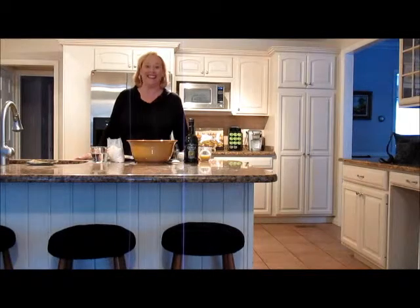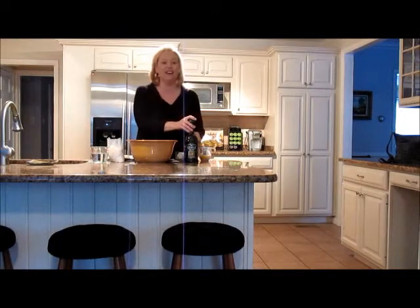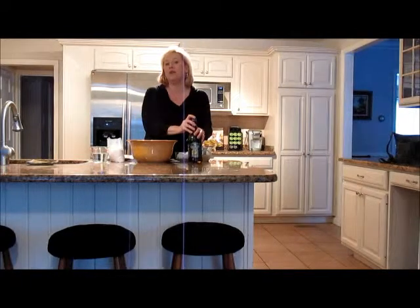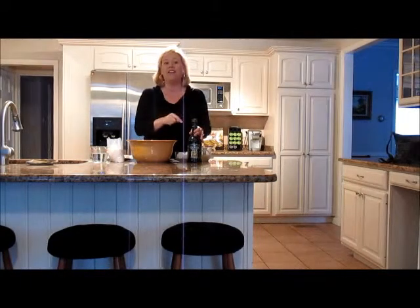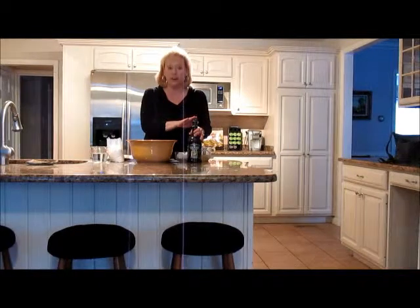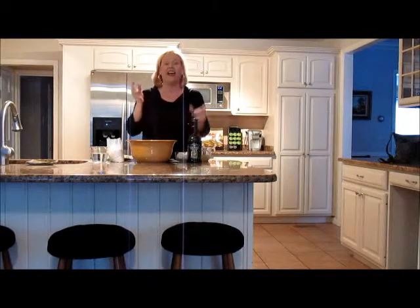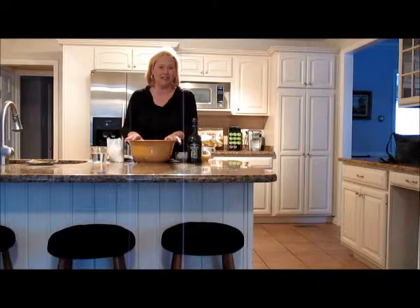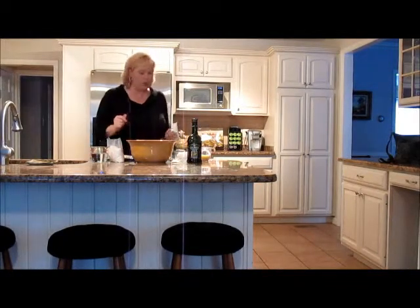My name is Cheryl Snavely and today I'm going to make key lime cake and my secret ingredient is Colavita olive oil. Normally this recipe would use melted butter but I have found that using olive oil gives this the most incredible flavor and moistness. Every time I bake this and take it somewhere everyone wants the recipe, so let me get started and show you what's involved.